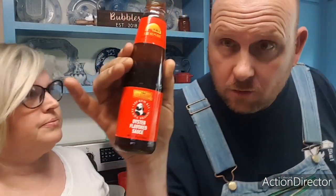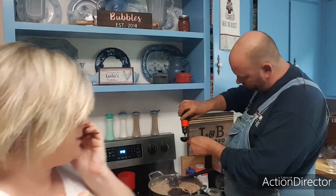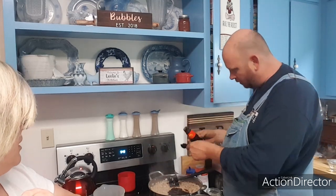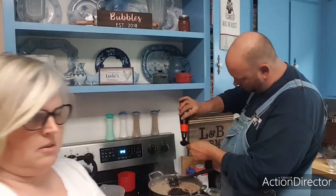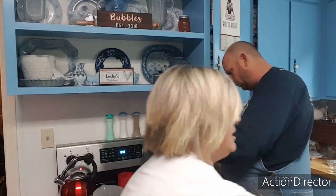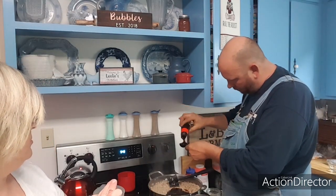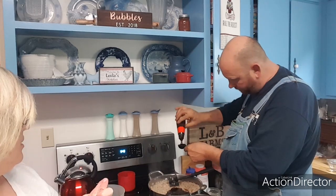Now what's going in is oyster sauce. It calls for two tablespoons for one pound, so multiply times three — we're going in with six tablespoons. It's a slow process getting it all in.